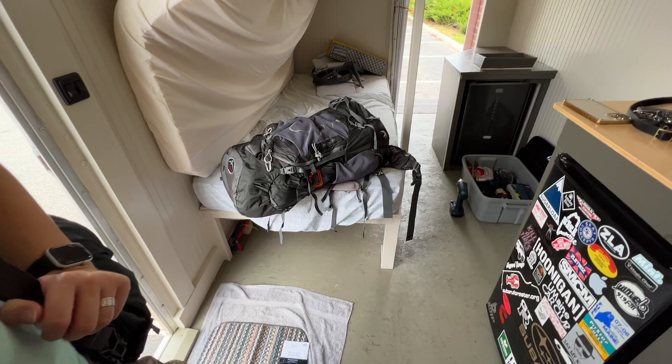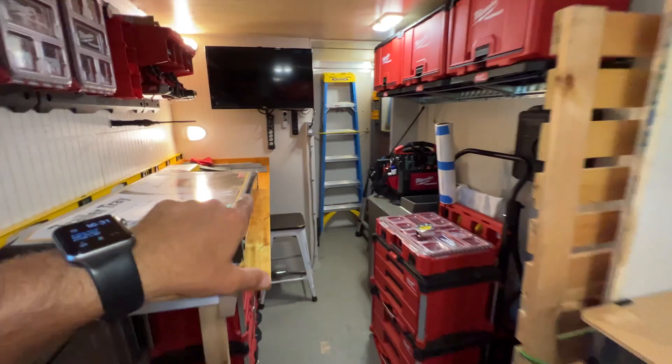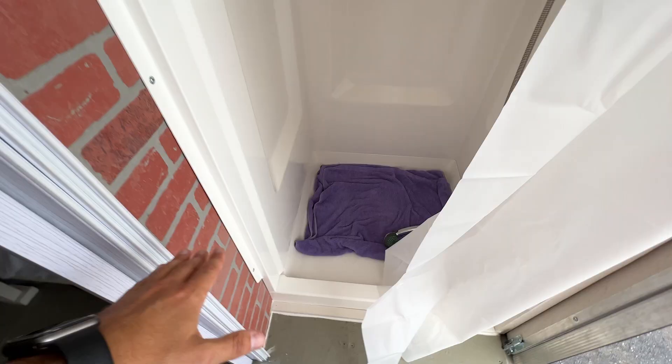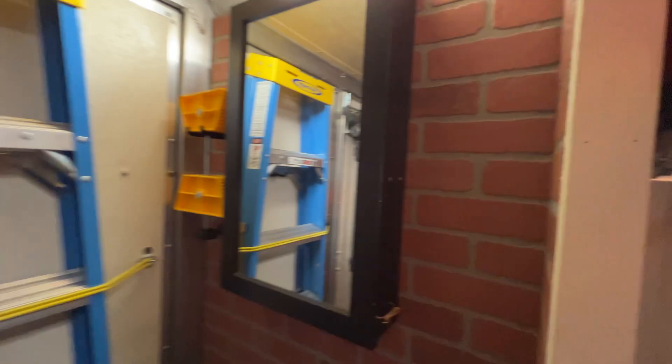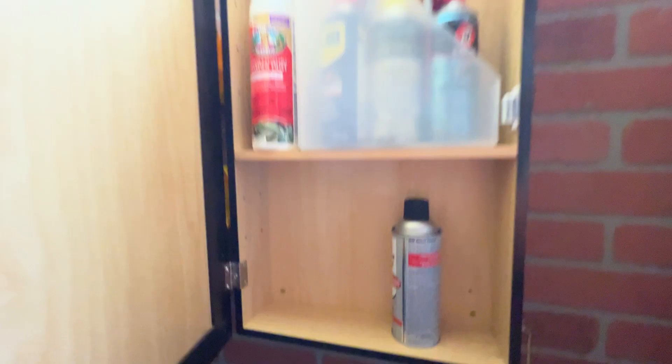When I bought this trailer, it was set up for camping. It was a little conversion trailer — there was a bunk bed here and there was a shower in the back. Back here, this was a shower which I removed. I still have the bathroom mirror, which I'm using for storage of spray cans and things like that — it's the perfect size. I got my spare tire mounted in here, though that may end up going somewhere else.